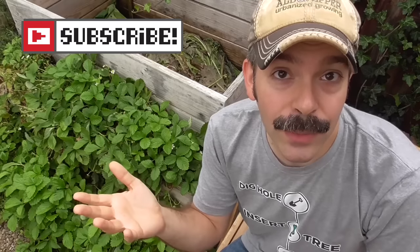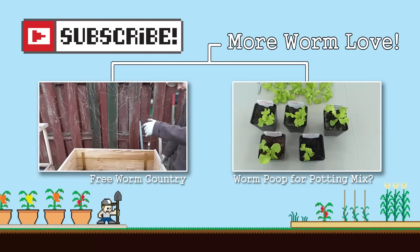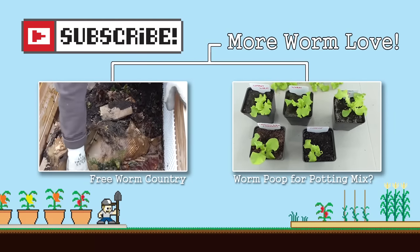Well guys, that's all for today. I appreciate you taking the time to watch this video. Please subscribe if you haven't already. And as always, happy gardening!